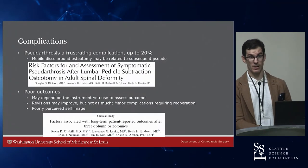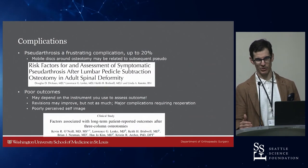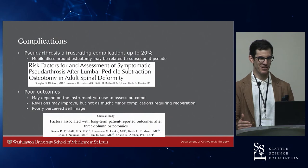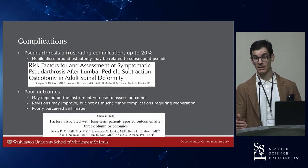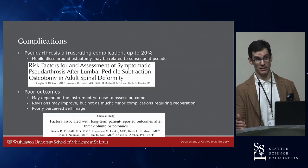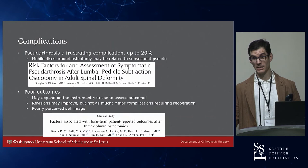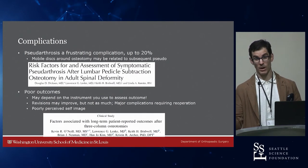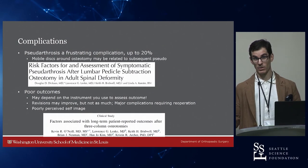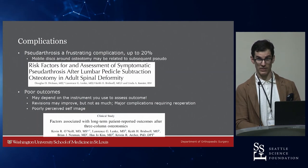Pseudarthrosis is a frustrating complication occurring in up to 20% of cases. Using three- or four-rod constructs seems to at least delay rod fracture and may prevent it in the setting of pseudarthrosis, or it may simply allow the intramembranous ossification to occur before rod failure. With two rods, the rods may fail before the intramembranous bone healing happens. With more rods, the construct may be stiff enough to allow enough time before rod failure.